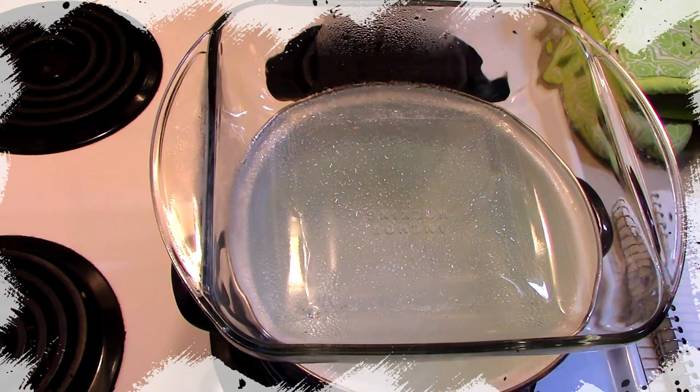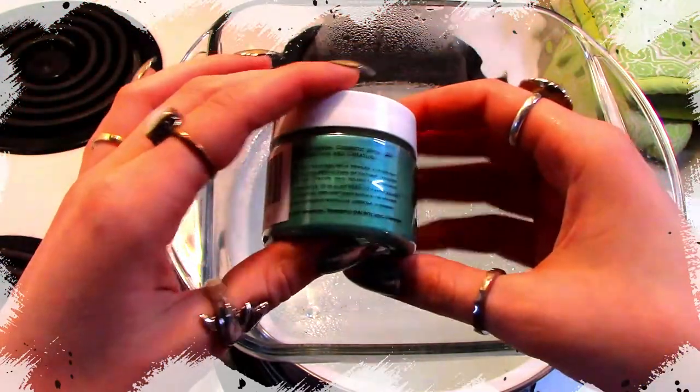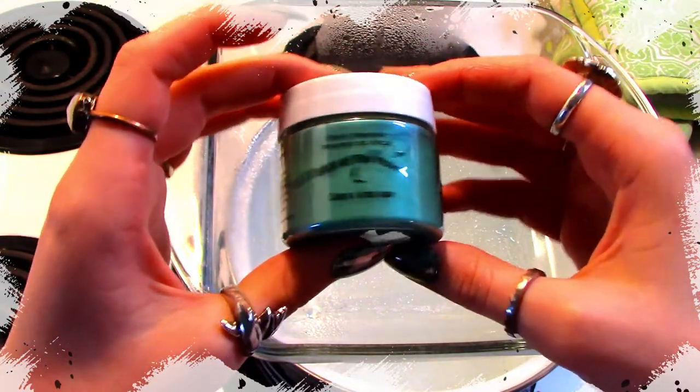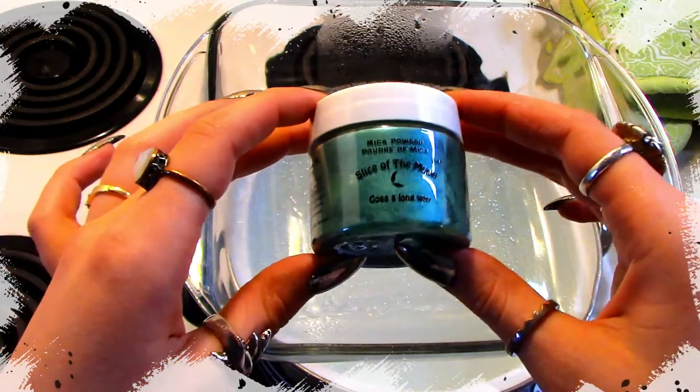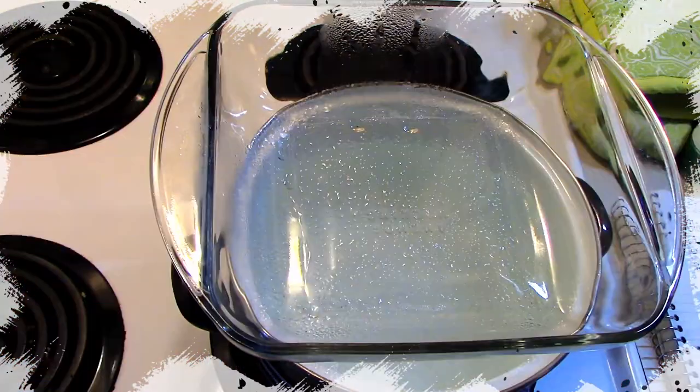It cuts the time basically in half for waiting for the water to boil. While you're waiting, make sure you have all your ingredients ready: a tablespoon of grapeseed, almond, or olive oil; two teaspoons of beeswax; and a teaspoon of mica powder. For my mica powder I chose a really fun dark green — I really wanted to try some fun different highlighters. I know a lot of people just like whites and pinks, but I wanted something a little more offbeat.